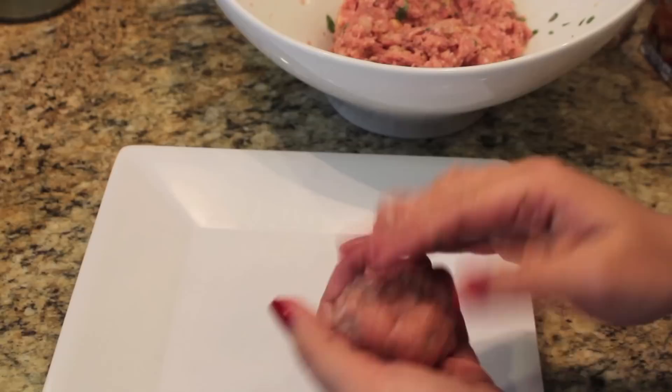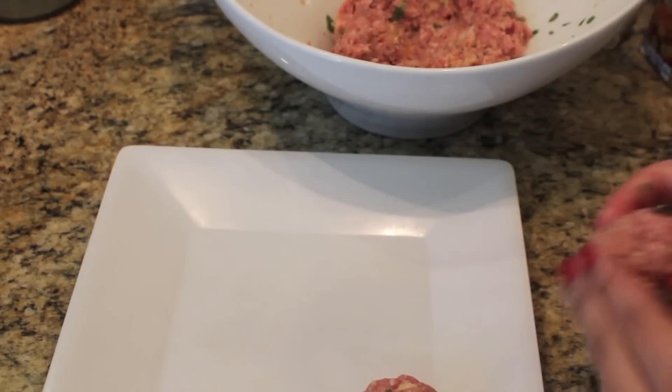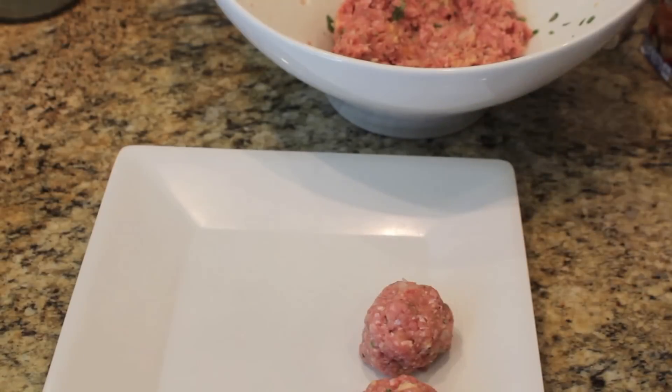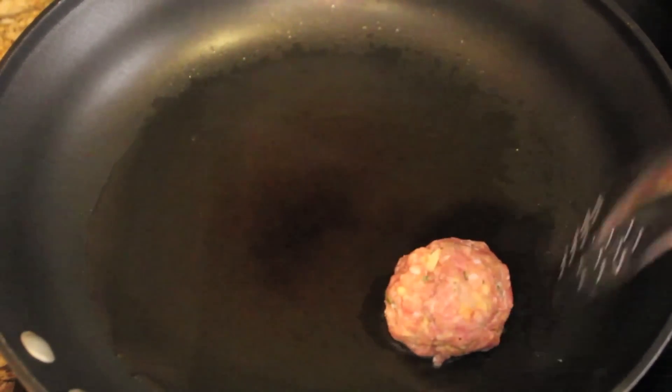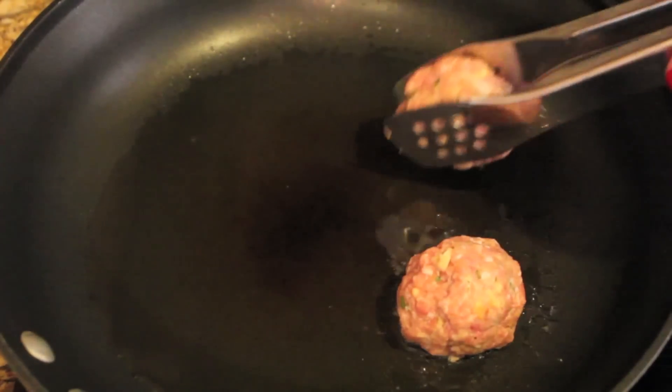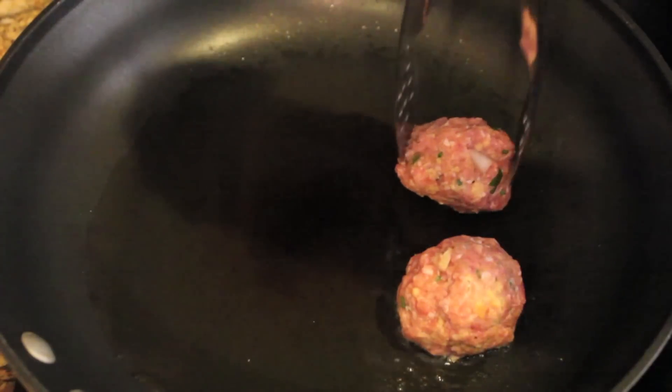Make sure not to over-mix the mixture. You can use an ice cream scooper to form these — I usually just use my hands, and you can make them as little or as big as you like.